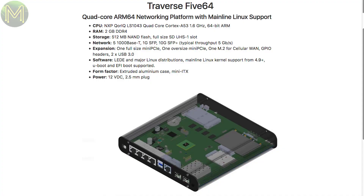Crowd Supply have an SBC in pre-launch! This one is based on the NXP-LS1043, which is a quad-core Cortex-A53 running at 1.6GHz, 2GB DDR4 RAM, 512MB NAND flash, SD slot, 5GB Ethernet, 2 mini PCIe, M.2 to USB 3.0, running off a 12V DC supply. With all those network ports and no display, it's obviously aimed at routers or gateways. Will be interesting once it goes live.